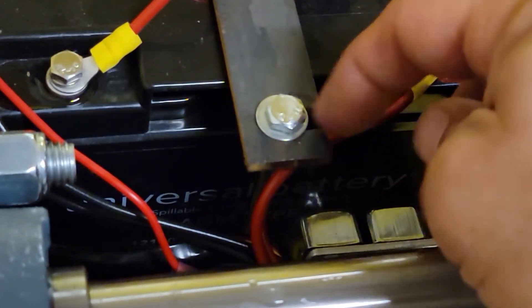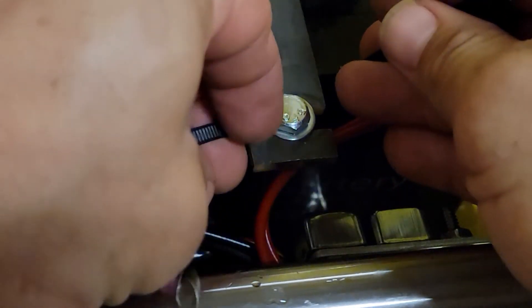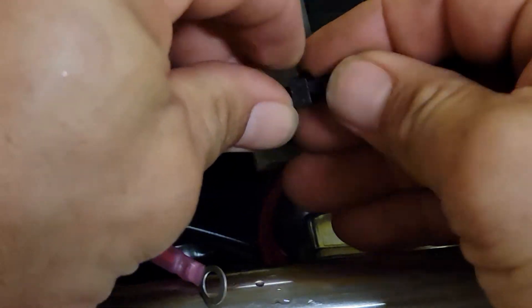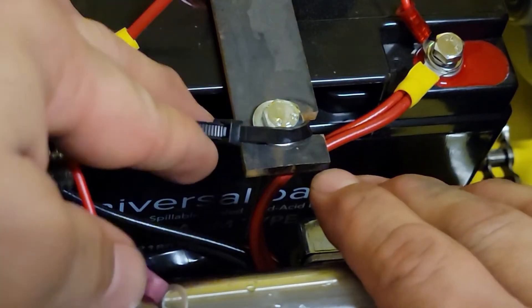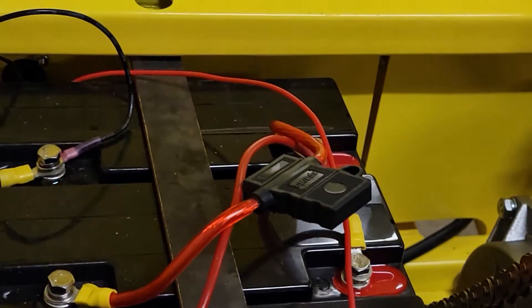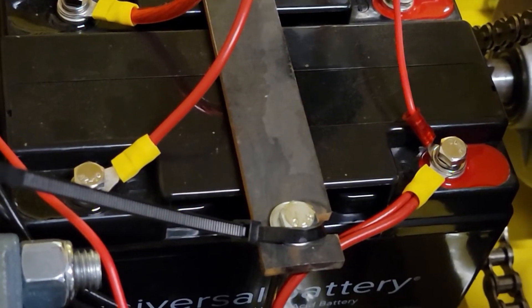If your battery tie-down has slots on both ends, you want the sideways slot down here. Take a zip tie, pass it behind the bolt like this — it's supposed to be tight, not loose — and this will keep it from slipping off. Tighten and snip off the end. You want your slot up there to be running this way. Not all battery tie-downs have slots — it's designed to make it easier to change out the batteries.